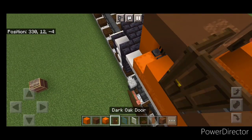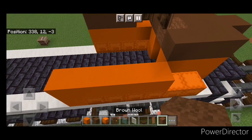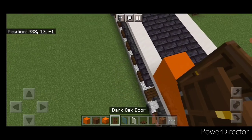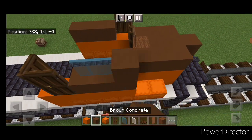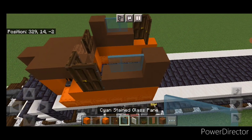A dark oak door here, turn this way and one going forward here. Then up here we'll do two stained glass panes and a brown concrete. And same thing over here — two stained glass panes and a brown concrete.